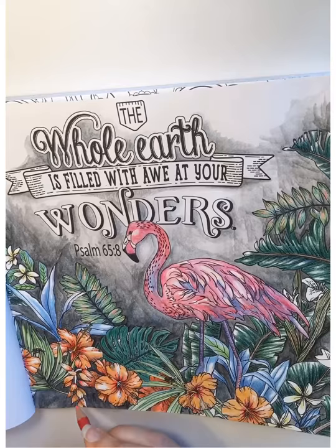It's quarantine time coloring! Woohoo! Hey friends, thanks for checking in. Now that I'm officially on quarantine, I have some time to play around with my watercolor pencils.